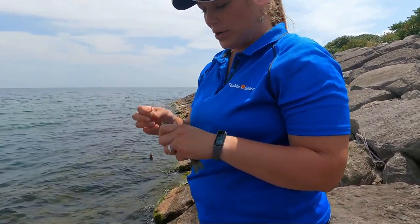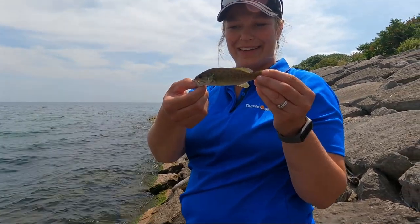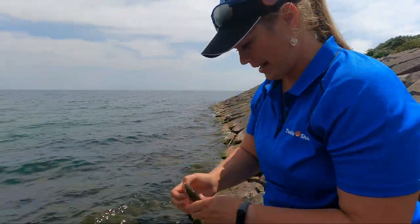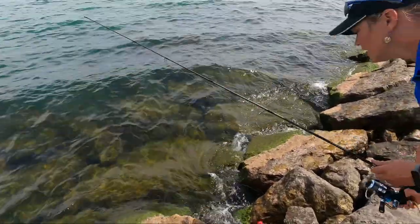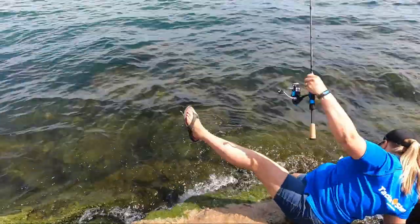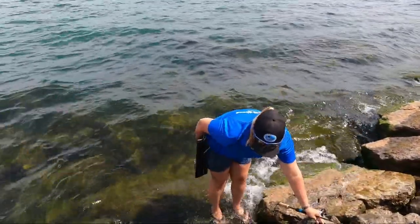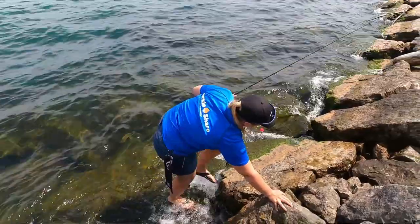All of my fancy lures — I tried six different ones — and then I put a hook, a bobber, and a worm, and then I finally got a little smallie. All right, let's put him back. I was just trying to be nice to the fish. Don't throw the fish, and then that happens.